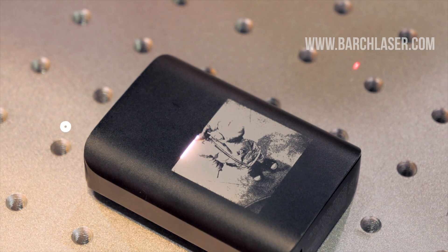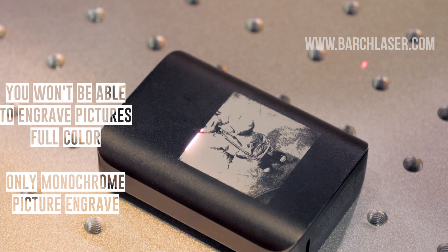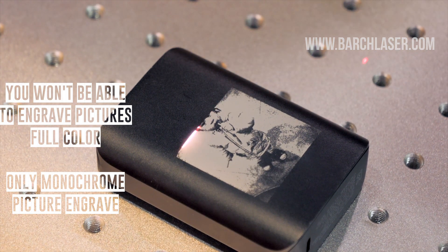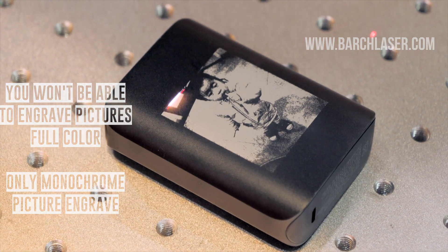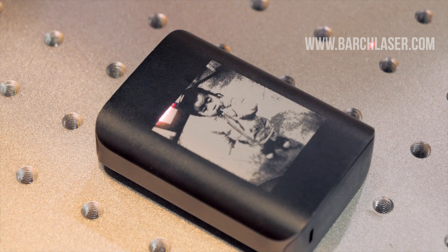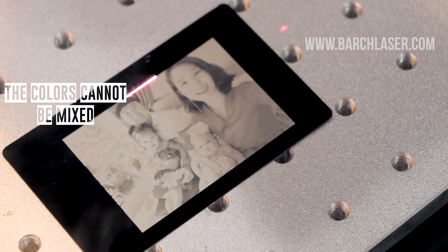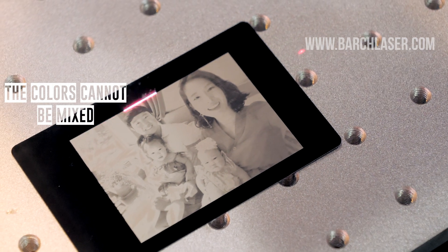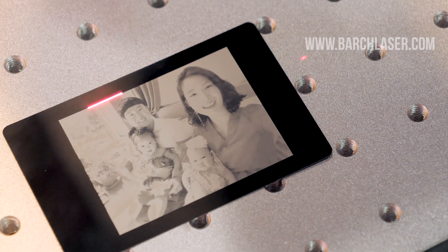The Mopalaser technology can engrave more than 16 colors, but separately. This is because the laser beam produces a chemical reaction over the stainless steel material, generating a superficial marking that cannot be removed. This means the colors cannot mix in a polychrome to create a full-color picture.